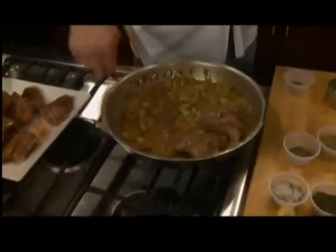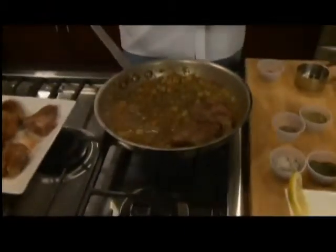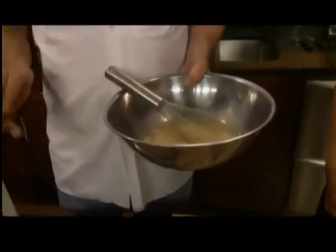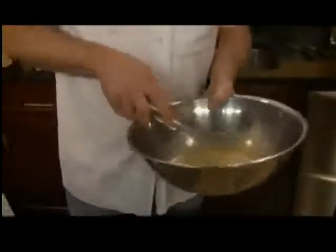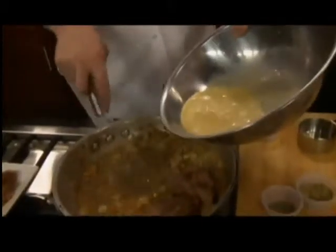It's important to get this back up to a little bit of a simmer, but you do not want to boil this. Once you add this lemon sauce, you want to heat it but not boil it, because the boiling will cause it to not look very good — you'll end up with scrambled eggs probably.